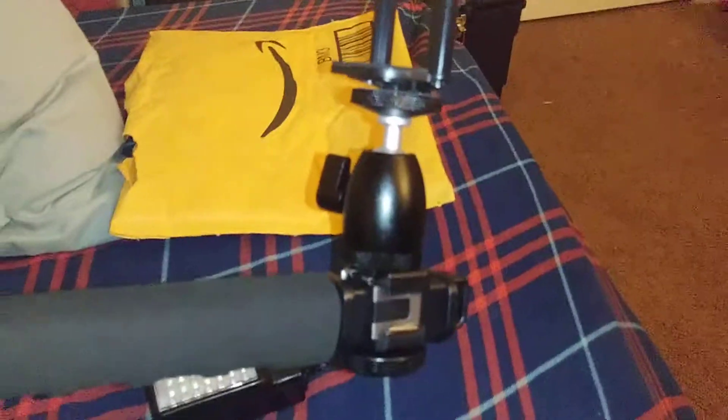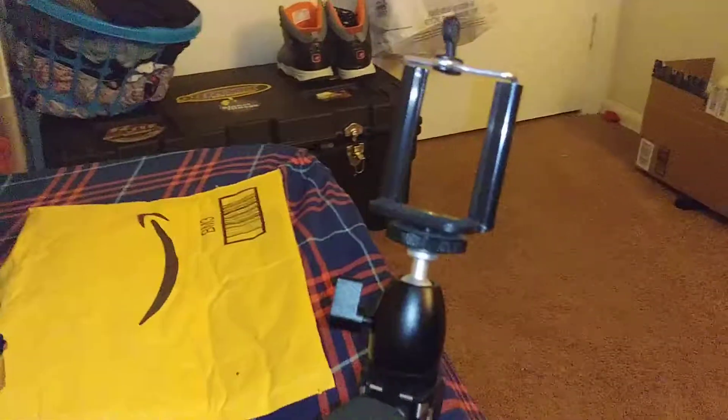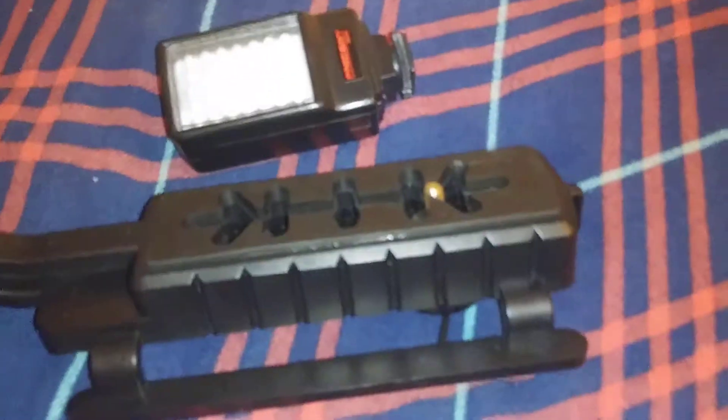This video is all shaky and stuff, sorry about that. So now I can put my phone up top here to film, put my camera down here, and I can put this light...